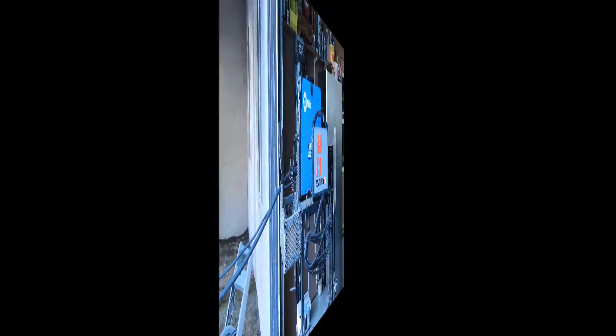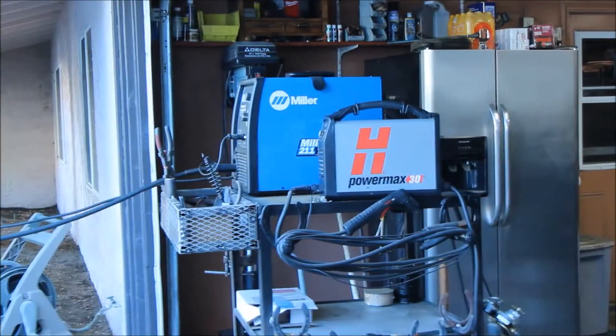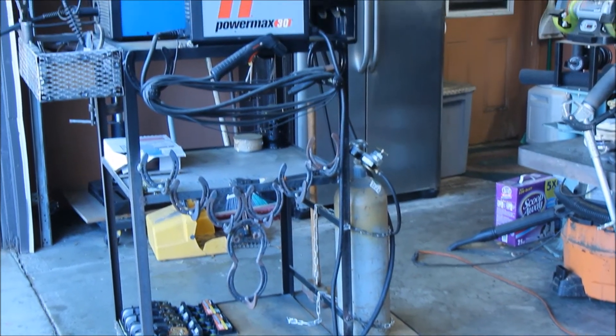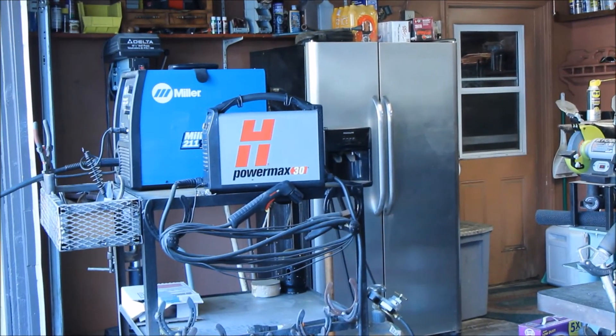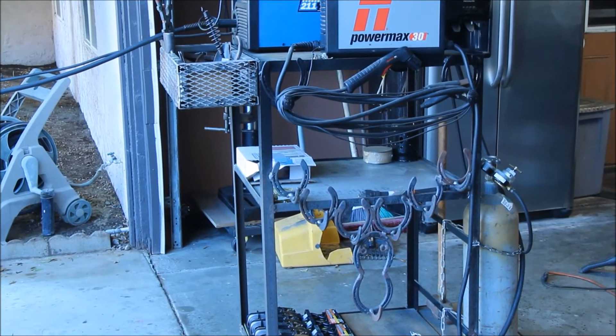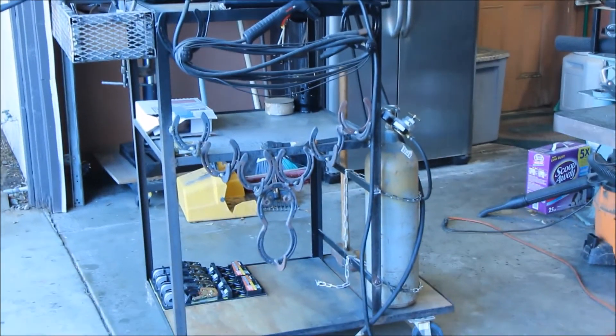I'll dedicate about 45 minutes to an hour, go through everything, tune things up, adjust them, and play around. Follow me - this is my welding cart. It's got my Miller Matic 211 on it, my PowerMax 30 plasma cutter, and this is a cart I built myself with a tank in the back. I'm going to pan around it slowly and show you what I go through during maintenance.